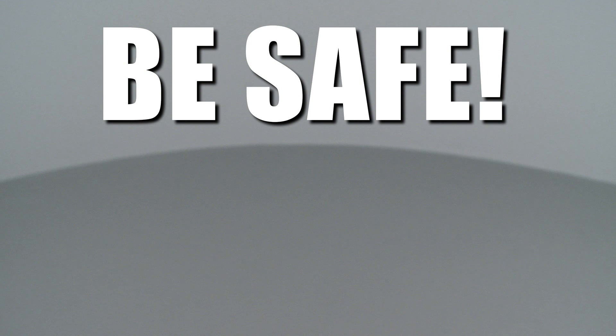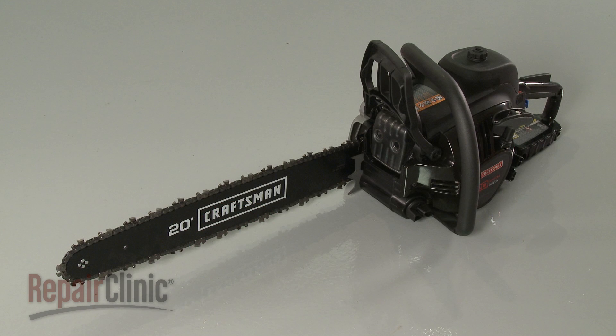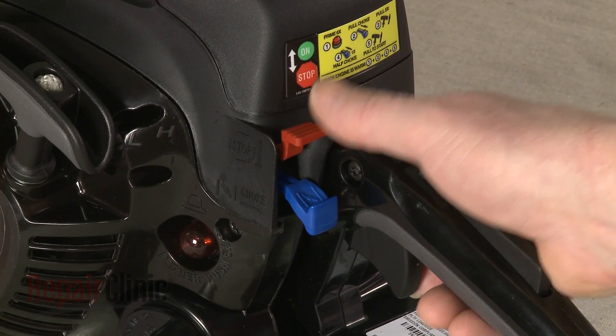Repair Clinic encourages you to perform this procedure safely. In this video we will show one or more icons to alert you when to use caution. Before you replace the clutch drum and sprocket assembly in your chainsaw, first make sure the engine has cooled and that the on/off switch is in the off position.